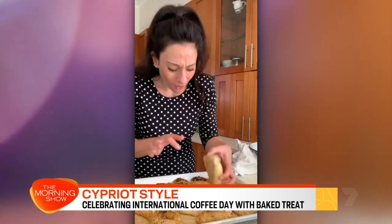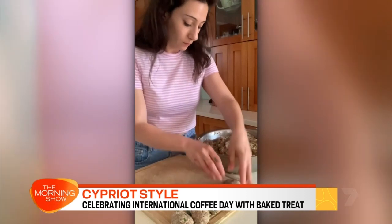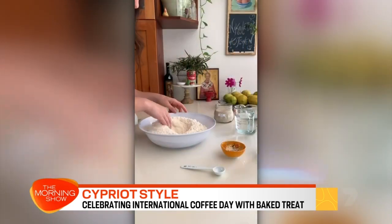Nicoletta Nicolau loves nothing more than gathering friends and family around her dining table. Over the past seven years, the self-taught home cook has been sharing dishes she grew up with, influenced by her mum and yaya. She even hosted her first ever Cypriot cooking retreat in New South Wales' Hunter Valley earlier this year. And we welcome Nicoletta back to the morning show.